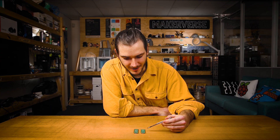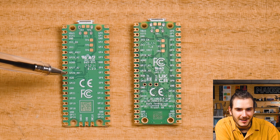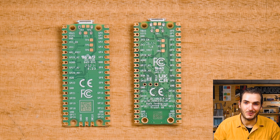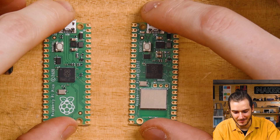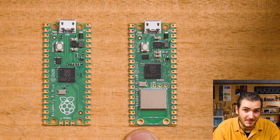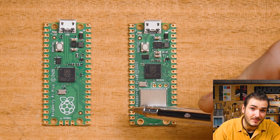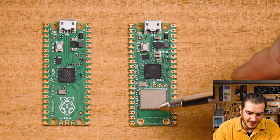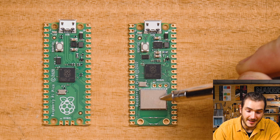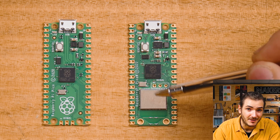If you've ever looked at the pinout for a Pico and seen that it jumps from GP22 to GP26, you might have wondered where those general purpose IOs went. On the Pico W, there are four internal GPIO that are not broken out to the breakout header — GP23, GP24, GP25, and GP29 are all GPIO from the RP2040 that interface directly with the Infineon chip. They are not broken out onto the header, and they form a SPI bus to communicate between the two chips.